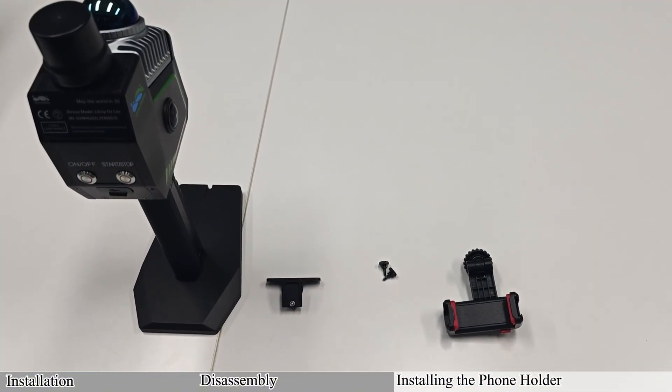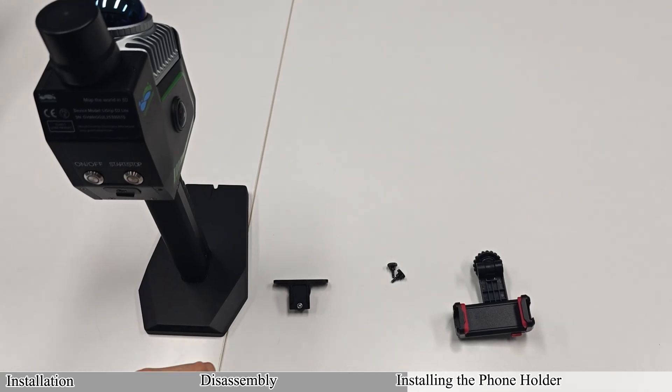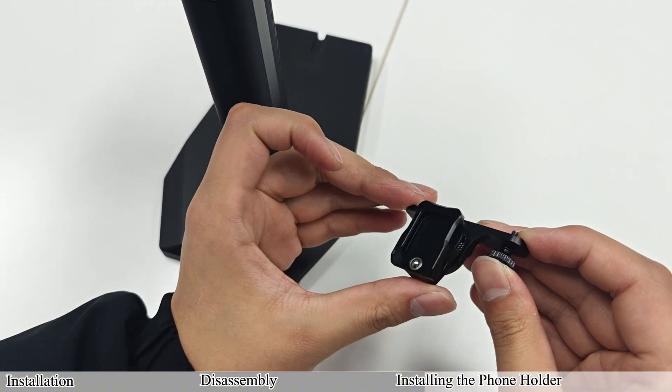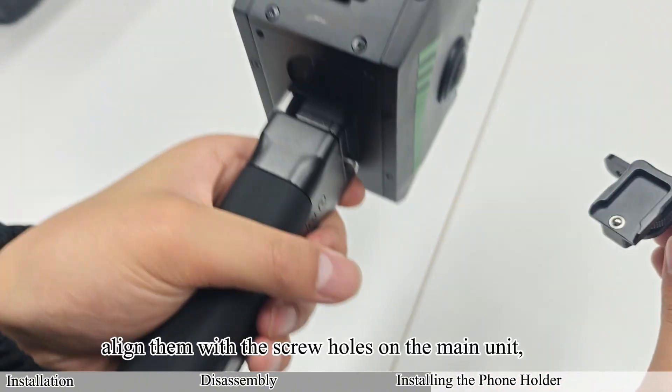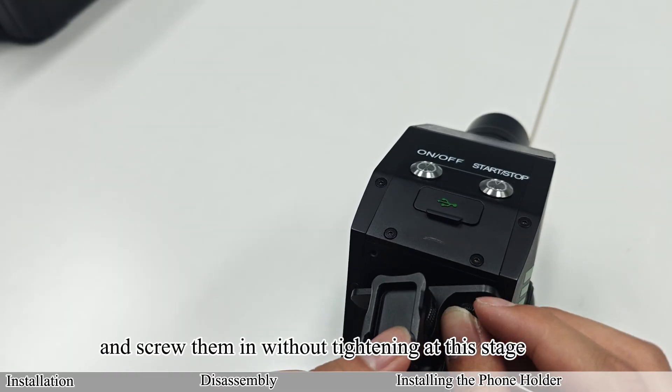Installing the phone holder: take out the phone holder, holder mounting base, and mounting screws. Insert the screws into the holder mounting base, align them with the screw holes on the main unit, and screw them in without tightening at this stage.